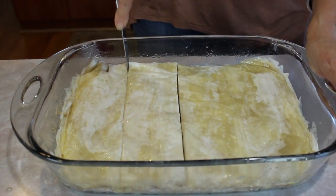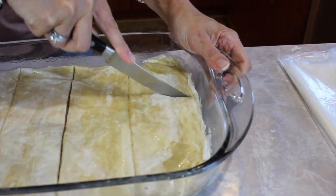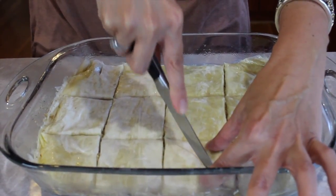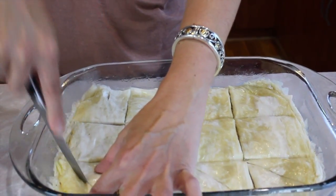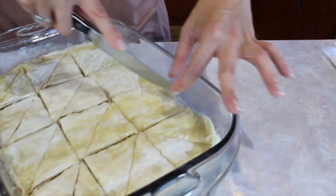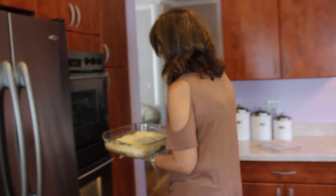So we're going to cut it in quarters, and then do thirds going down, and then just go on a diagonal. And you have your diamond shape. And what do you have the oven preheating at? 350 degrees. Do the kids know that you're making this? Yeah, Dimitri is very excited. We're going to pop it in the oven for about 50 minutes — it depends on your oven — until it's a nice golden brown color.